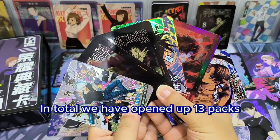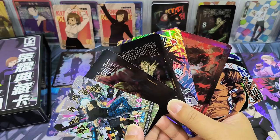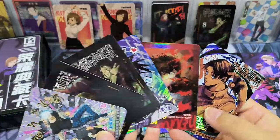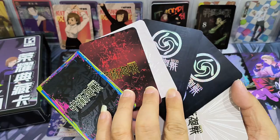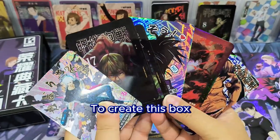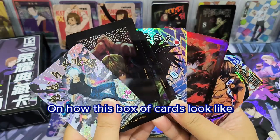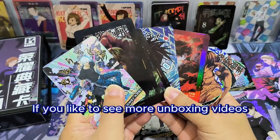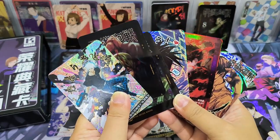We have opened up all the packs — in total 13 packs. Out of the 13 packs we have 10 cards with good rarity and nice artwork, and those I'm holding now are really very nice and I like them very much. Very interesting, very unique artwork — each card has their own design and uniqueness. Look at the back of the cards, very colorful. There was real effort put into creating this box, and personally as a card collector I think it's very worth it. Hopefully this gives you some ideas on how this box of cards looks like. If you like those card designs, do get yourself a box. Do remember to like and subscribe — bye!